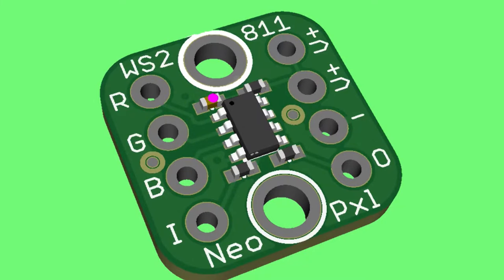We've got like nine top secrets. This is a simple WS2811 breakout board, if you want to DIY a NeoPixel.